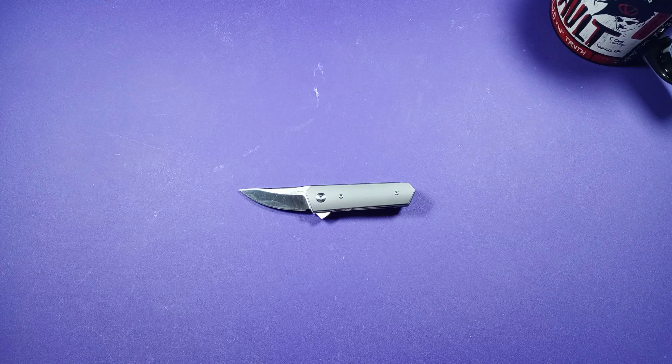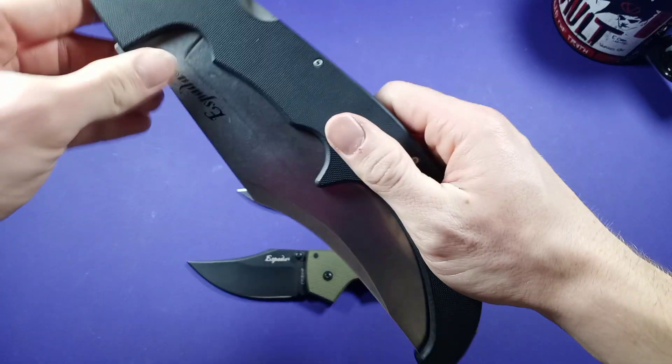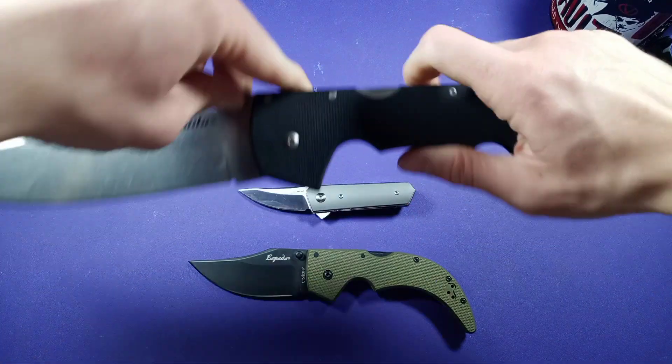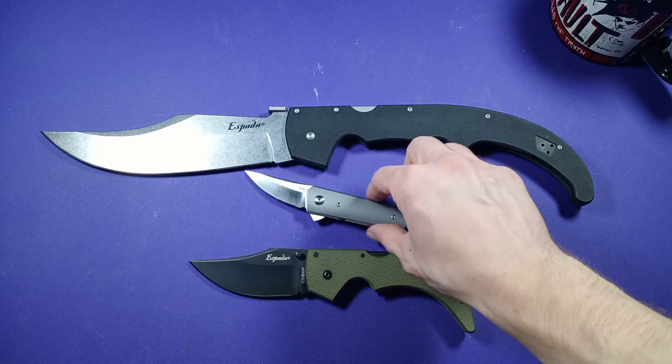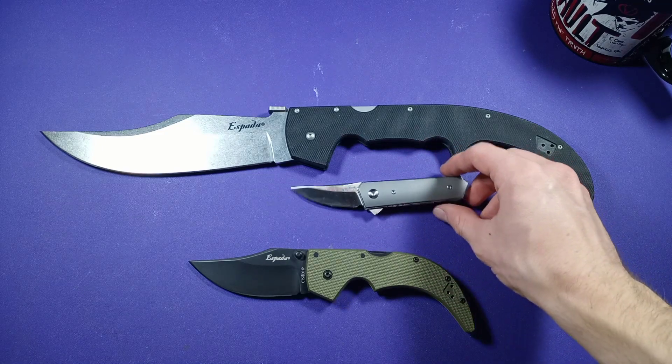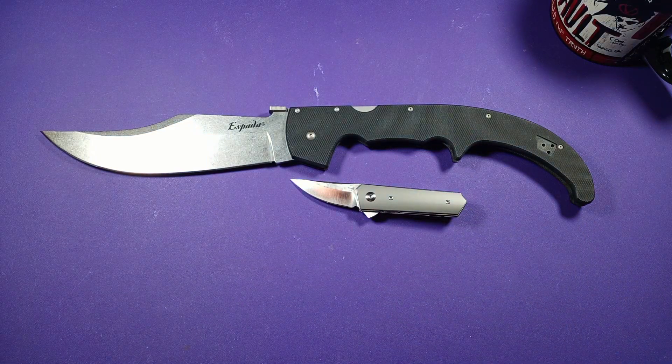And last but not least: Cold Steel Sparta Medium and Cold Steel Sparta XL. This guy is smaller than both of these guys by quite a bit — who would have thought? Alright, I'm done with the size comparisons. I love doing that silly size comparison — I hope you guys like it too.